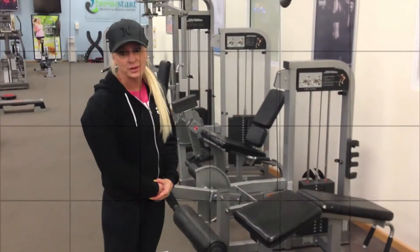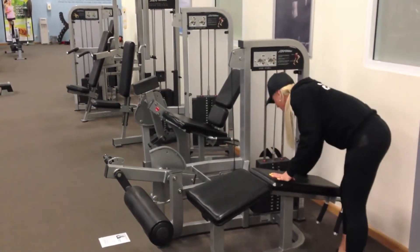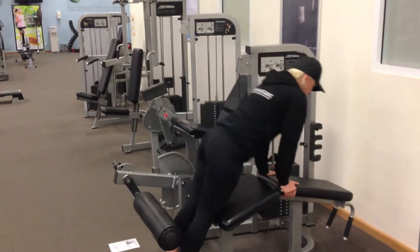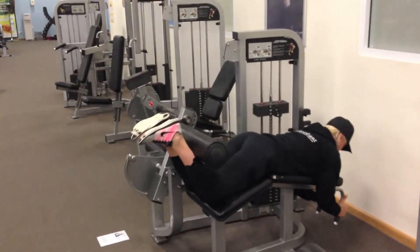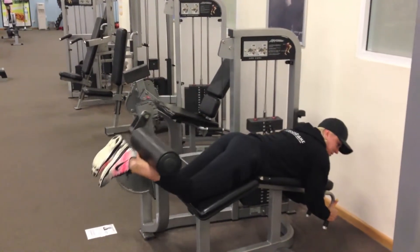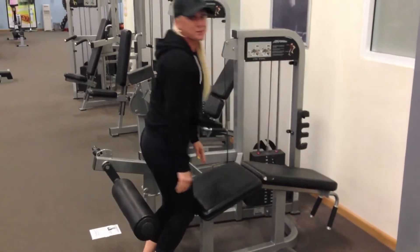The fourth exercise is lying hamstring curls. You're just setting it up — set your pin weight, lie on the machine with the pad comfortable around your ankles, and hang on to the front bar. Just curl up in a nice smooth motion. You've got around 15 reps there.